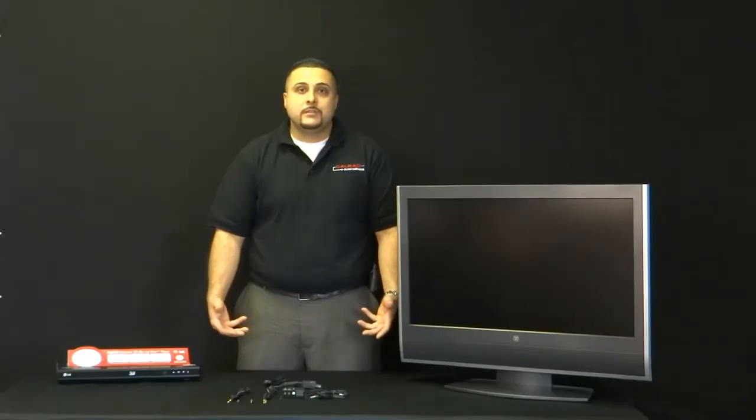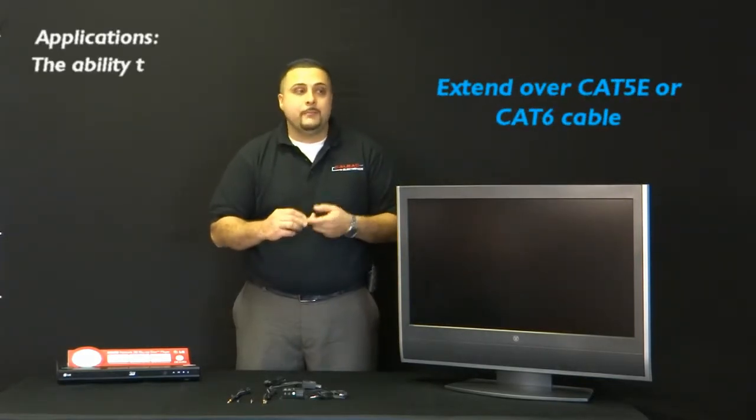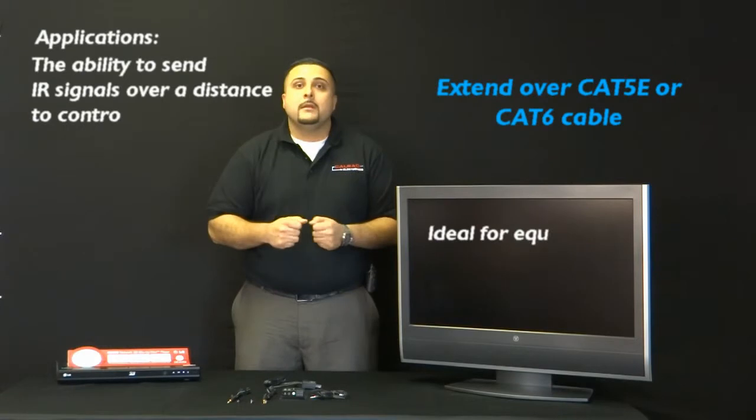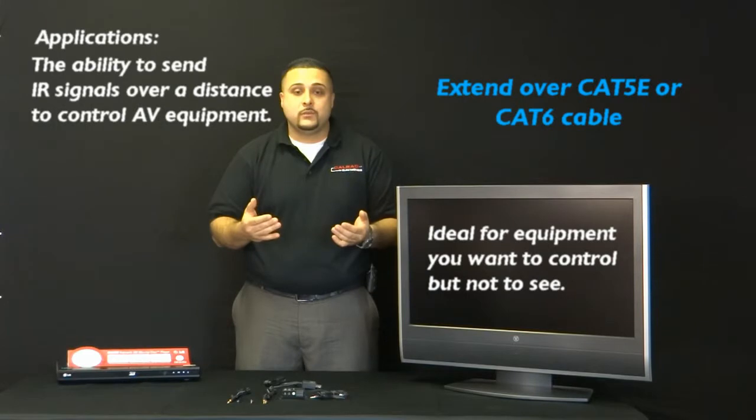Perfect for applications such as extending it over Cat5 cable, Cat6 cable, or putting this in a closet or credenza where it's solid wood and doesn't have glass doors.